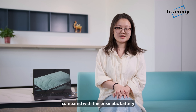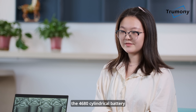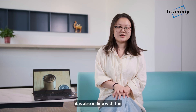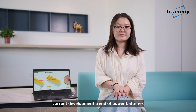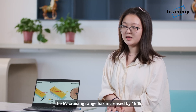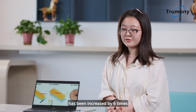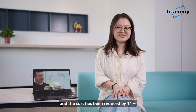Compared with the prismatic battery, the 4680 cylindrical battery has better thermal performance and uniform internal stress distribution. It is also in line with the current development trend of power batteries. The energy density has increased by 5 times, the EV cruising range has increased by 16%, the output power has been increased by 6 times, and the cost has been reduced by 14%.